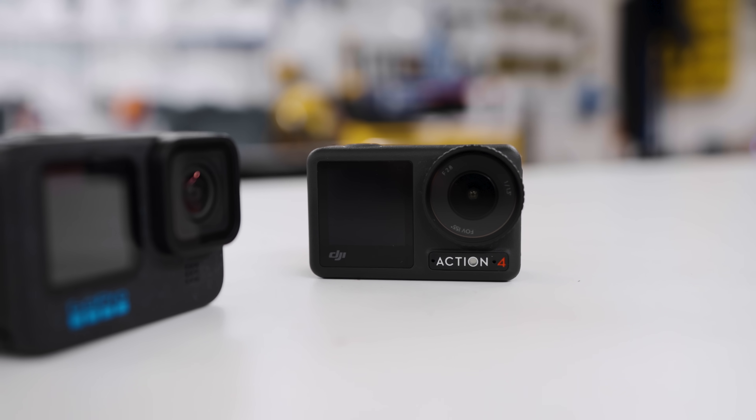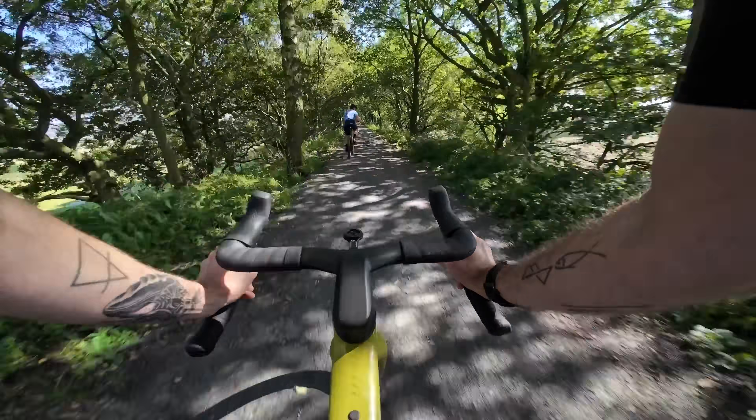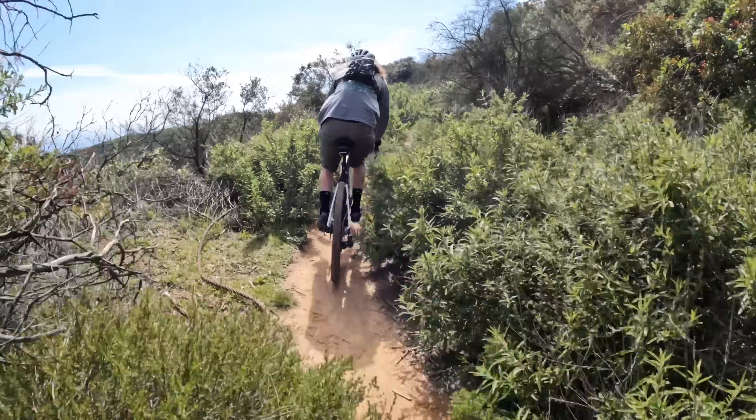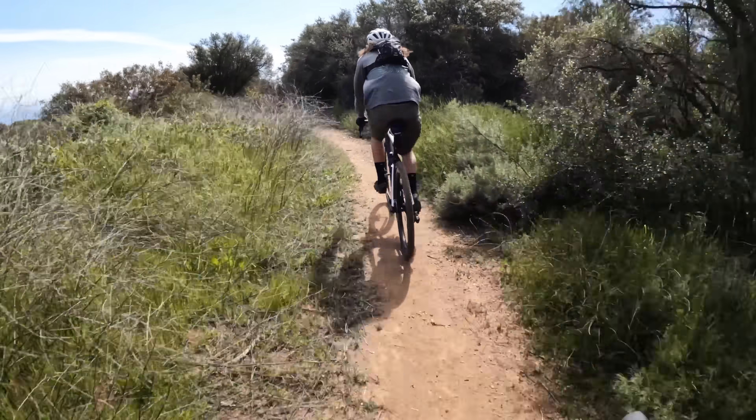The stabilization in action cameras was revolutionized by GoPro when they released the Hero 7 a few years ago. It changed the game and it's been the benchmark for action camera manufacturers ever since. I still haven't got a clue how it works — it's some kind of black magic. Even when you're looking at the screen on the back of the camera it's buttery smooth. It's not even doing it in post-production. It blows my mind.